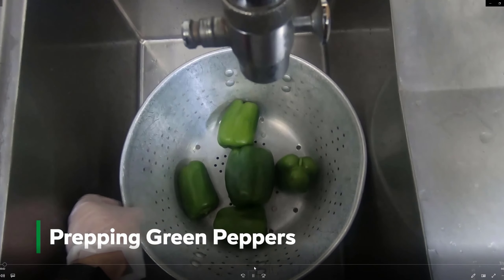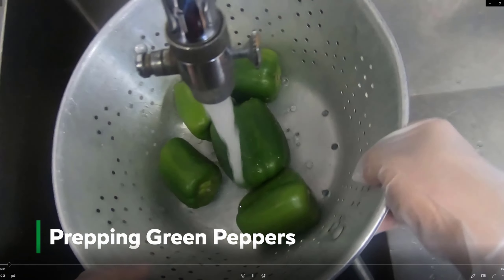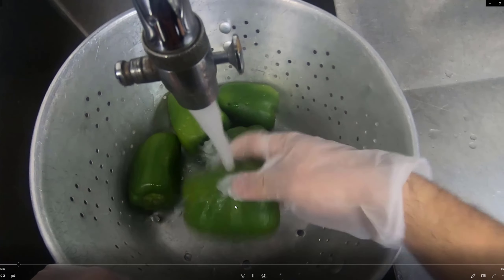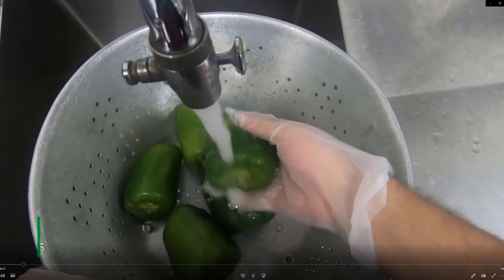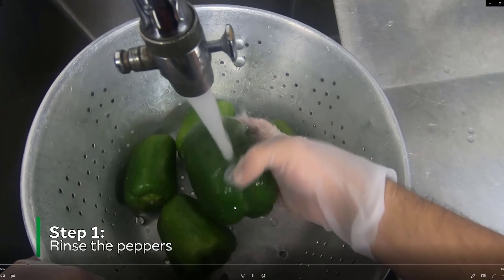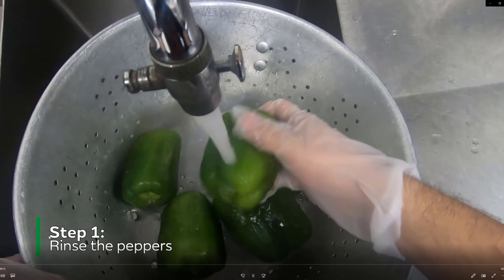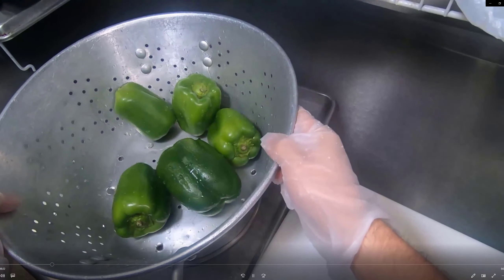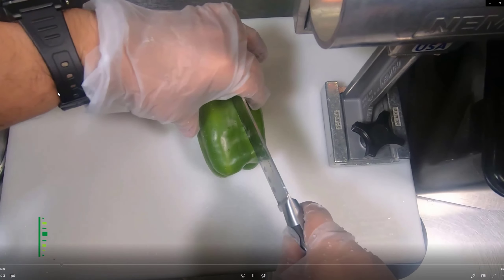In this video we're going to learn how to prep some green peppers. The first step is to rinse them off to get any dirt or debris off of them. Then bring the strainer over to the prep table and place it onto a baking sheet so the water doesn't run everywhere.